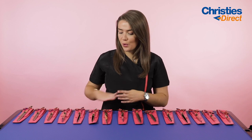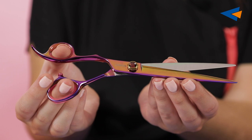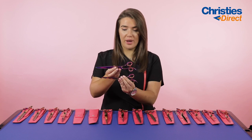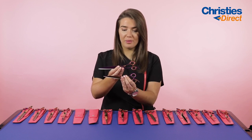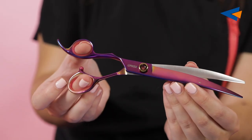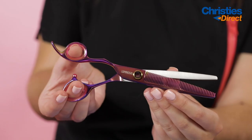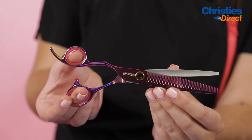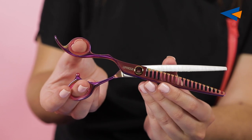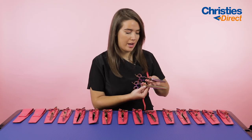Moving on to our lefty scissors — we've got quite a range here. In straights we've got a seven inch and an eight inch. As you can see they're the opposite way round, but again an absolutely stunning pair of scissors. We've also got a seven and a half inch curved for lefties. We've also got a blender — the six and a half inch 46 tooth blender — and then two pairs of chunkers: the seven inch 20 tooth chunker and the eight inch 26 tooth chunker, both in lefties as well.